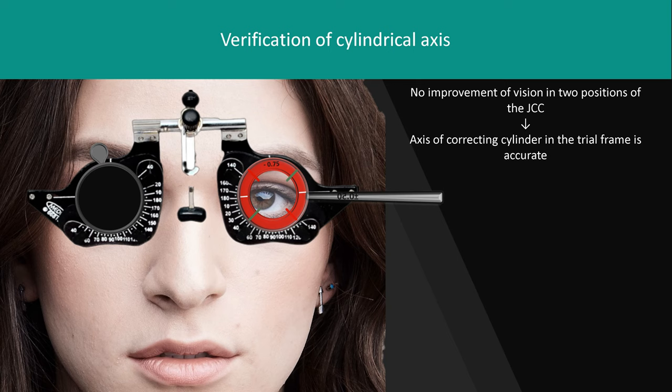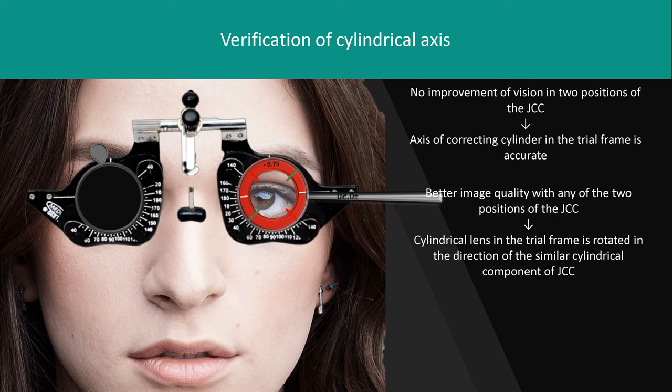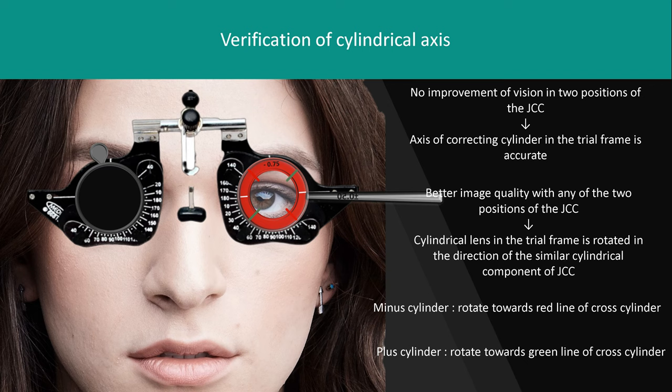If the patient reports better image clarity with one of the two positions, the cylindrical lens in the trial frame is rotated in the direction of the similar cylindrical component of the JCC. In the case of minus cylinder in the trial frame, follow the red line and rotate towards the red line, which indicates the axis of minus cylinder of JCC. In the case of plus cylinder in the trial frame, follow the green line and rotate towards the green line.